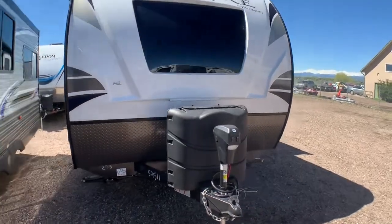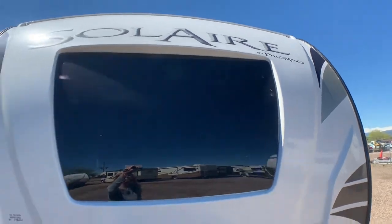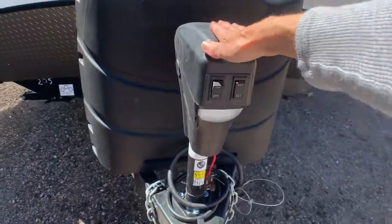Good morning, it's Lulu here with a Solaire by Palomino. Beautiful front window there with a power hitch — gotta love the power hitches.